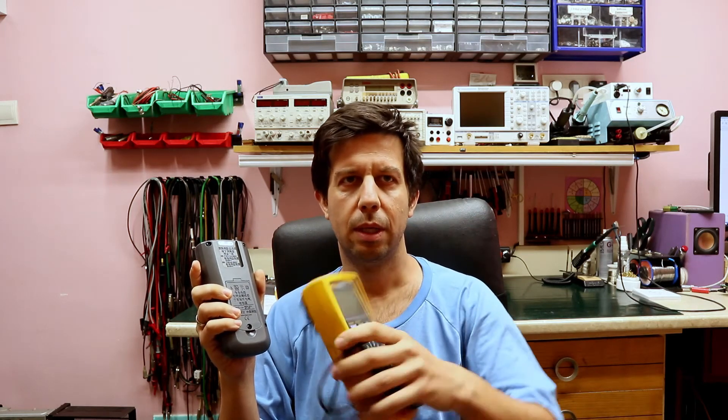There is a calibration menu and I simply followed the steps there, trimming the internal trim pots using a reference meter. I hope you enjoyed this unusual chip-on-board repair. I haven't done this before, but I'm happy that the repair was successful.